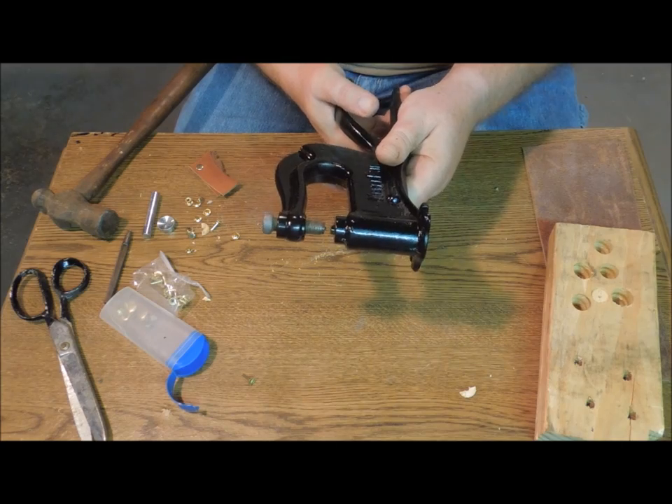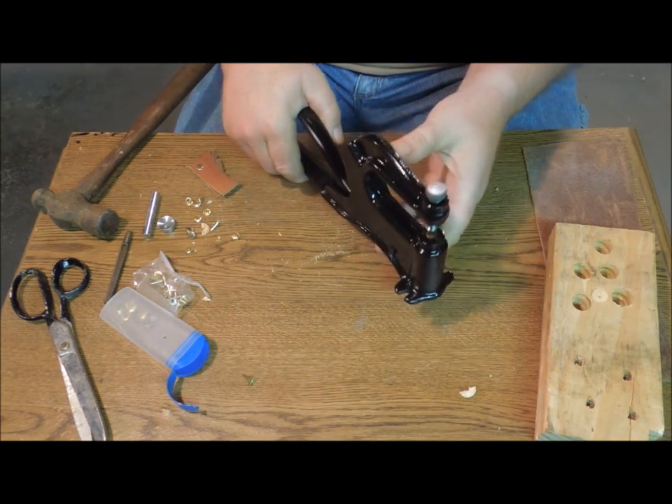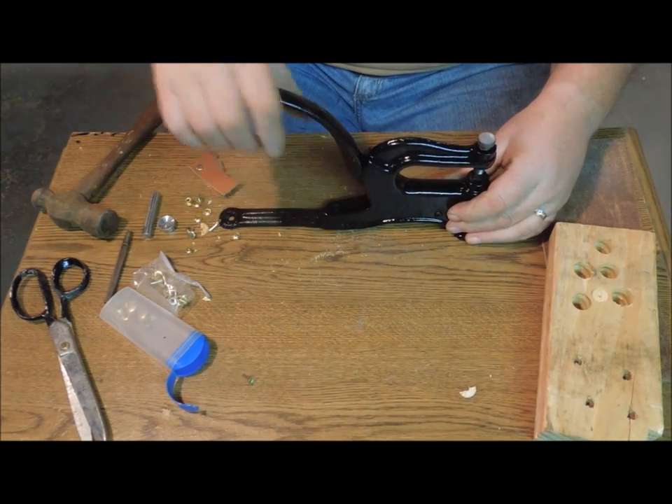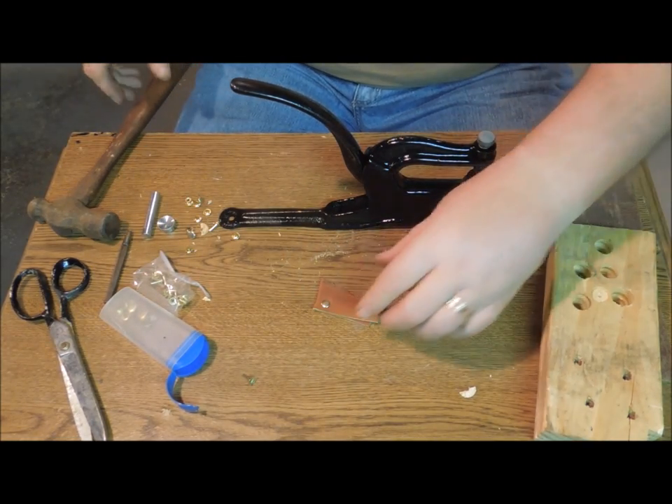It needs to be mounted on a board so that when I push on it I've got more control over it and I don't have to hold it with both hands — but that'll be for another day.